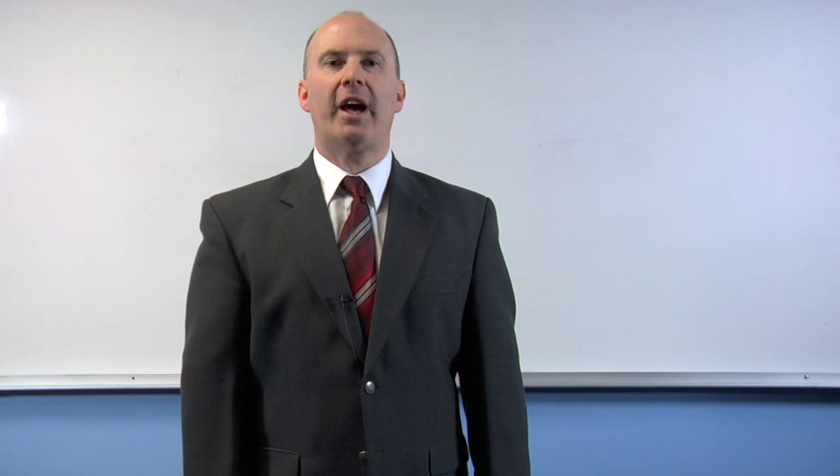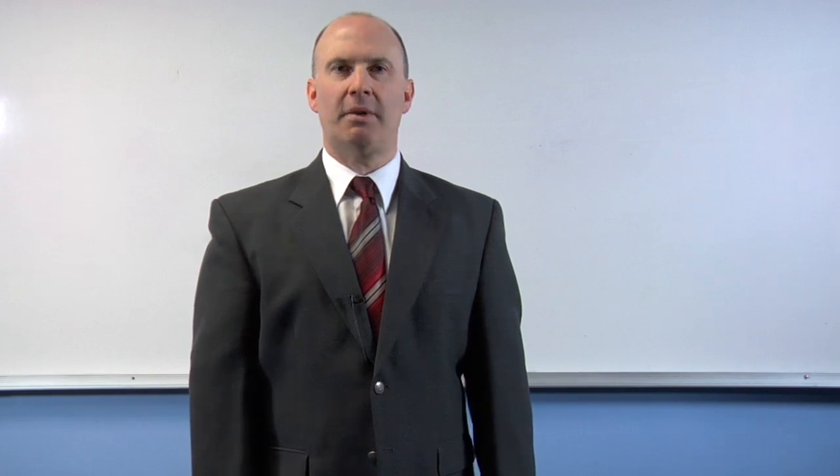Hi, my name is John Coder and I'm a math consultant with Faith Christian Academy in Arvada, Colorado. We're going to learn how to fix the pencil in a geometric compass.